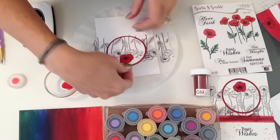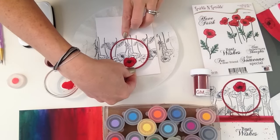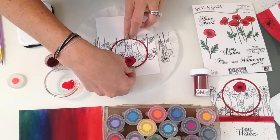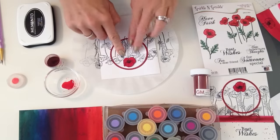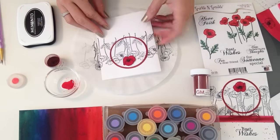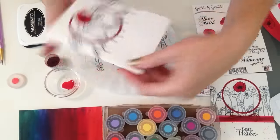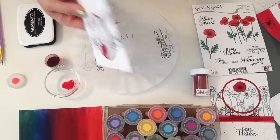I'm just going to lay this over so it matches with the leaves — it doesn't have to be perfect, remember we stamped it a couple times. Lay that down there, and now you have your popped-up part. Next we're going to make the border and the splatter on the bottom, which is really fun and really easy.